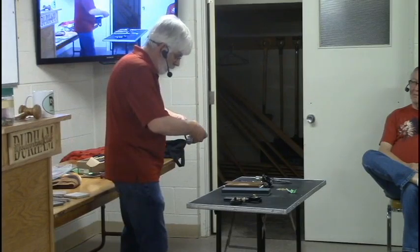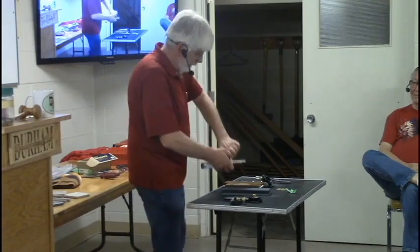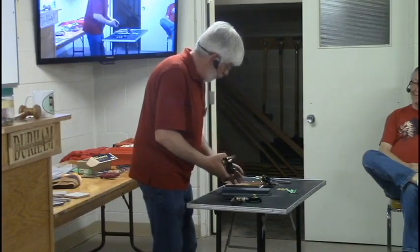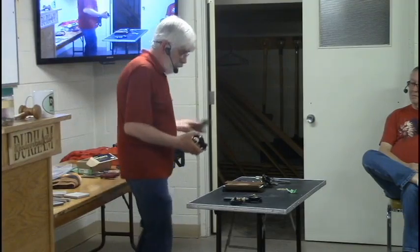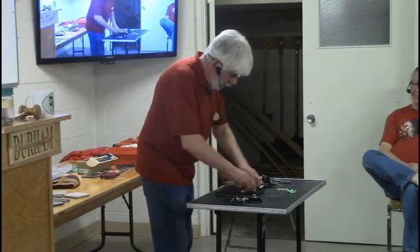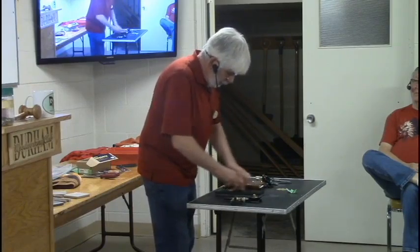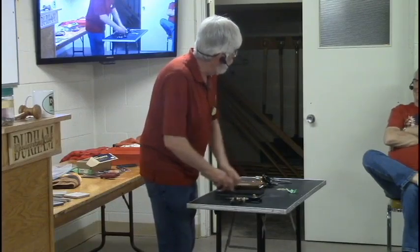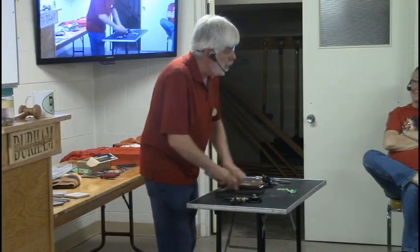I tighten it finger tight, but when you go to take it off, you can't get it loose. I have a tendency myself — I'll wait until I have about four or five chisels that need sharpening, and I just go to the basement, sit in front of the TV, and sharpen chisels. I have about three or four different sets of chisels.